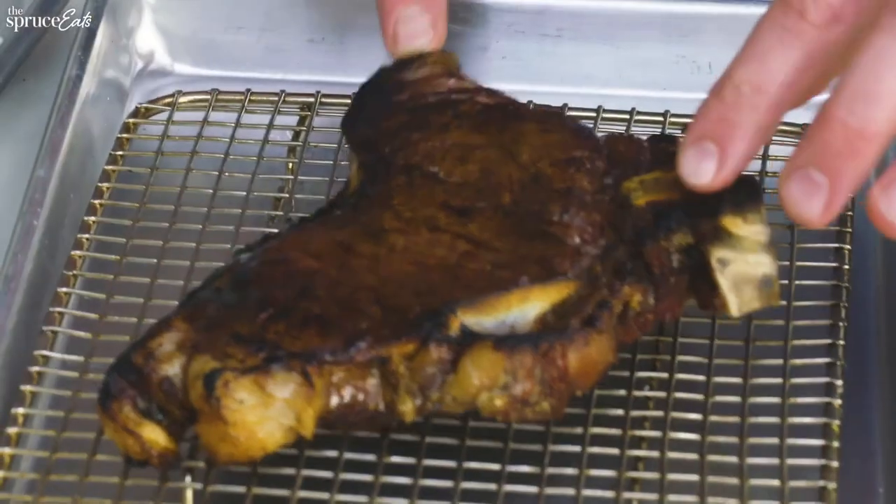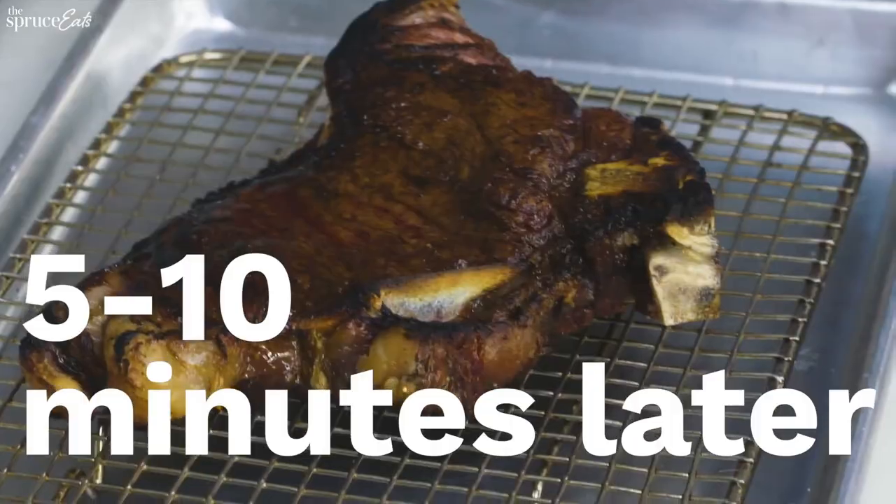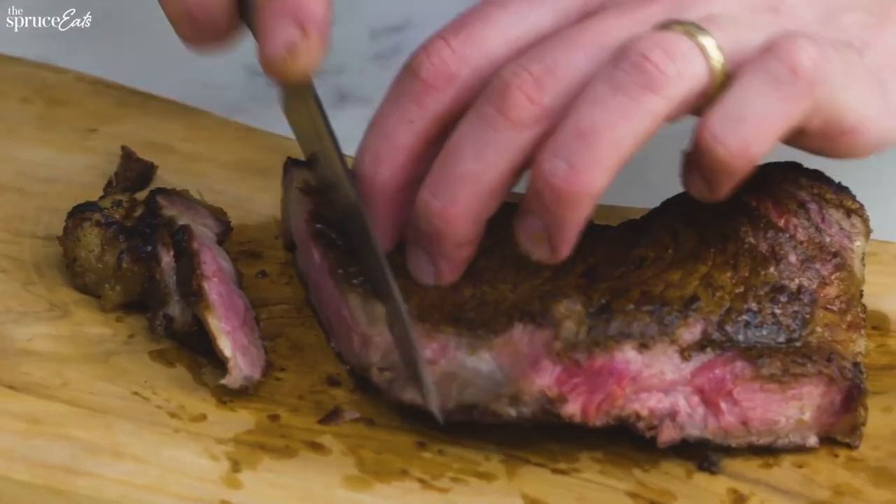Let cool. 2 minutes later, then 5 to 10 minutes later. Cut thick slices so as not to dry out.